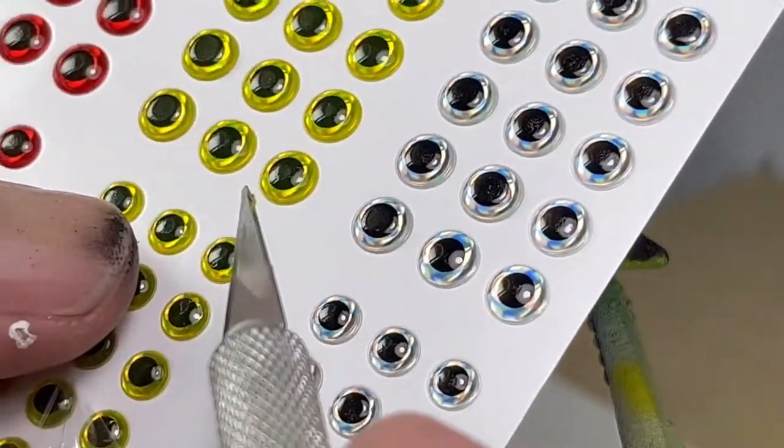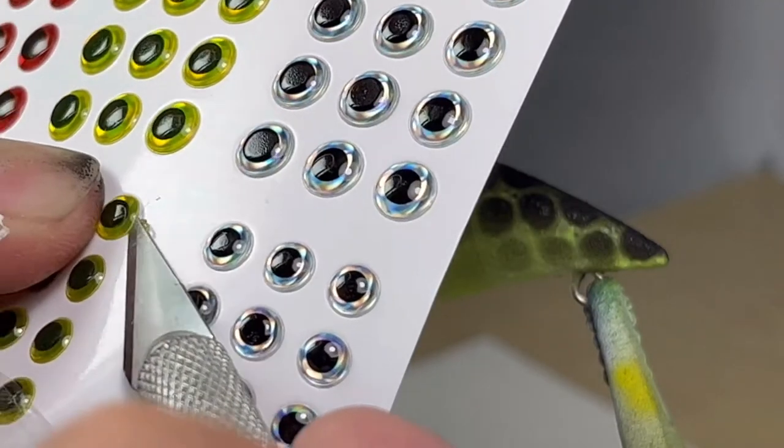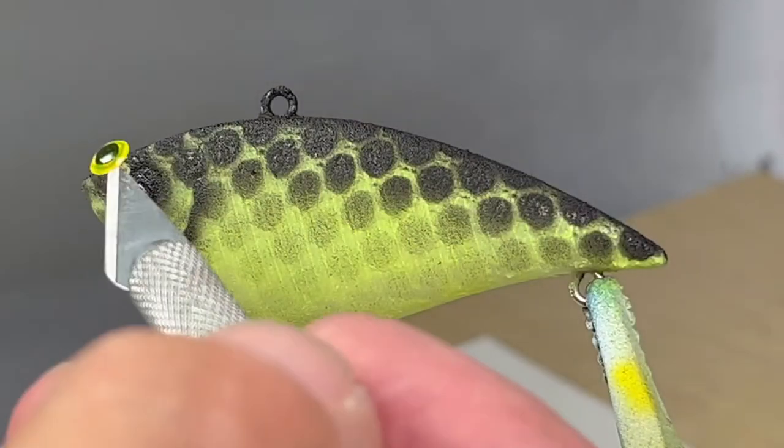It's time to add the eyes with a little superglue and a yellow eye.